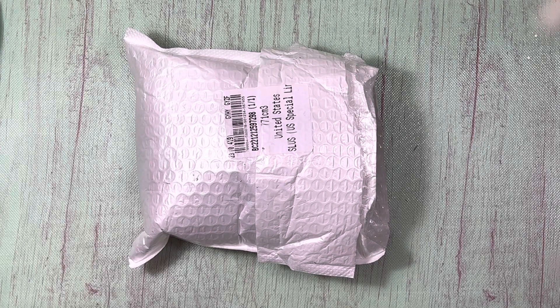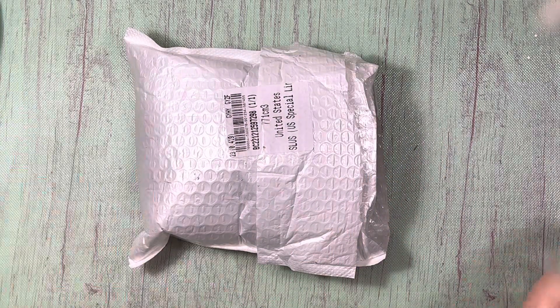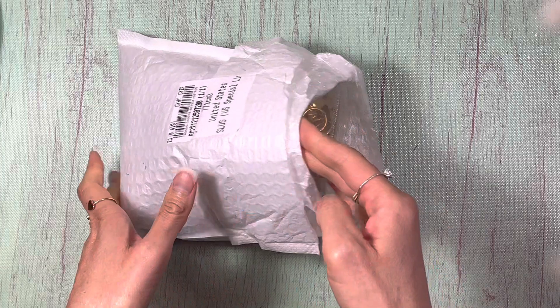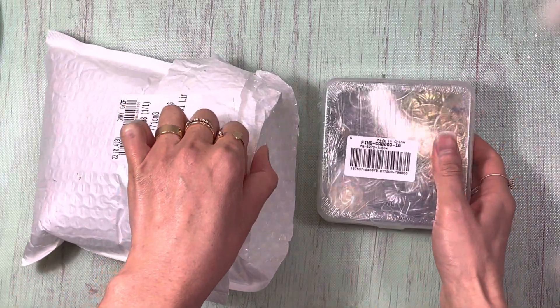Hi everyone, it's Limu with Lace Covered Skies. I'm here today with an unboxing.